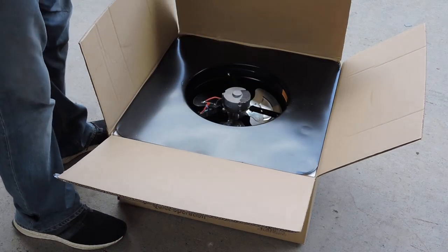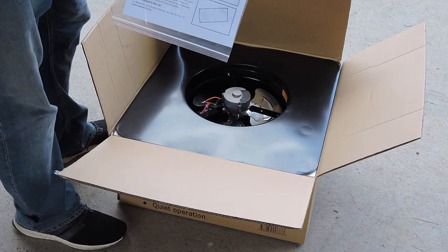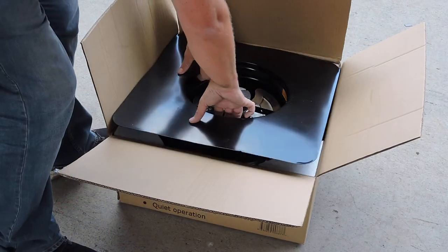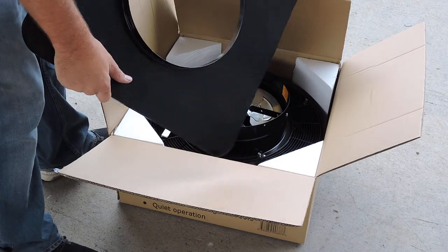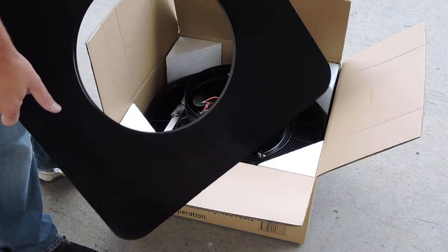We'll attach the installation instructions for both the metal roof and the tile roof. On the top is the metal flashing. This is a flexible flashing to suit both tile and corrugated and metal roofs.